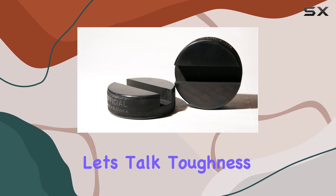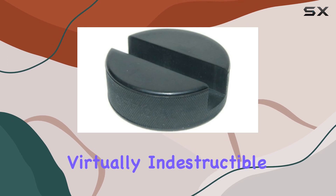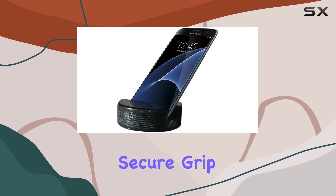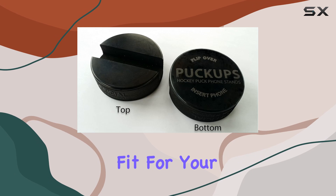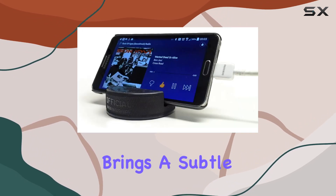Now let's talk toughness. The solid rubber hockey puck construction makes this stand virtually indestructible — it's sturdy and reliable, providing a secure grip for your phone. Speaking of grip, the three-quarter inch wide groove ensures a snug fit for your device.